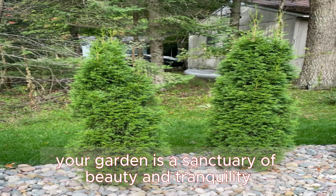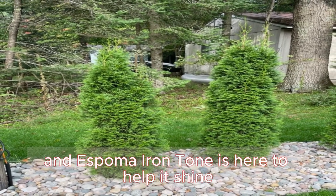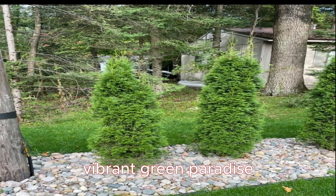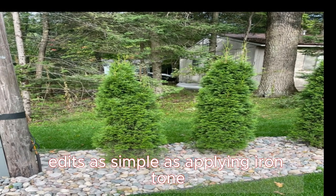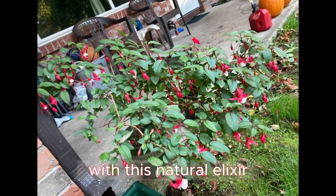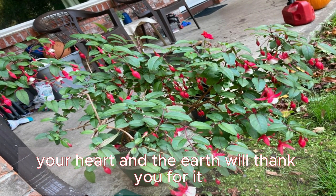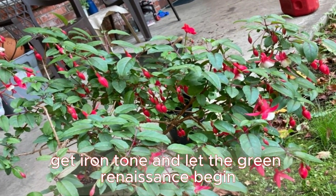Your garden is a sanctuary of beauty and tranquility, and Espoma Iron Tone is here to help it shine. Bid adieu to yellow leaves and say hello to a thriving, vibrant green paradise. The solution is within reach, and it's as simple as applying Iron Tone. Experience the joy of a flourishing garden with this natural elixir. Grab your bag today and watch your garden transform. Your garden, your heart, and the earth will thank you for it. Get Iron Tone and let the green renaissance begin.